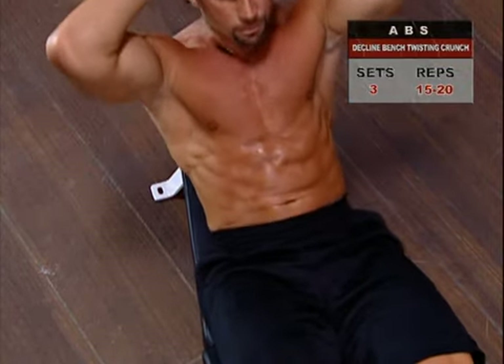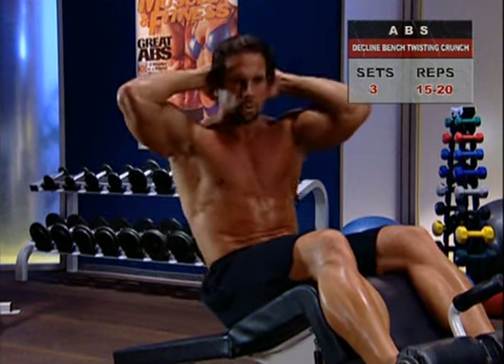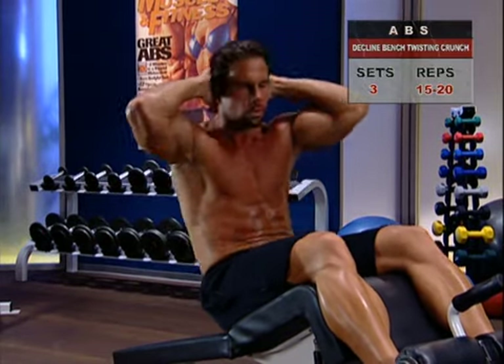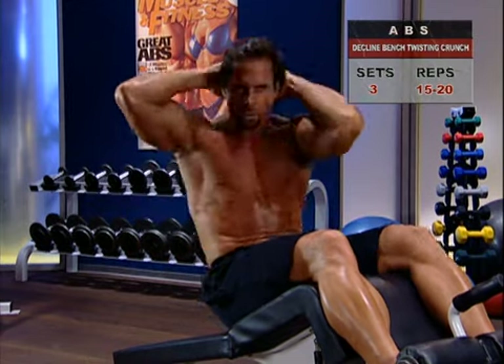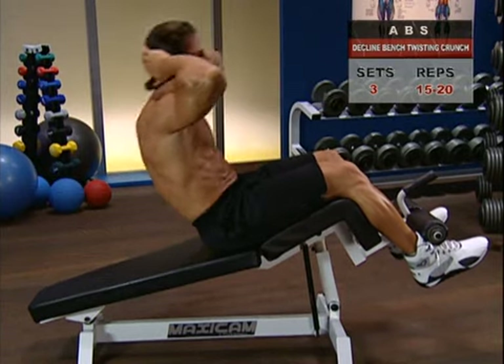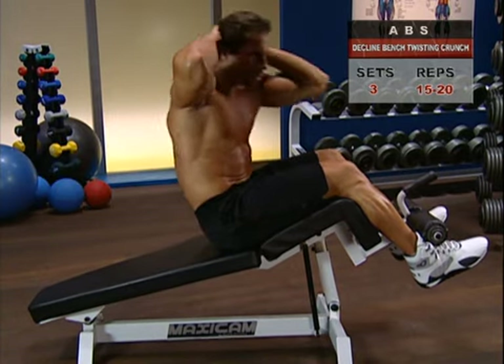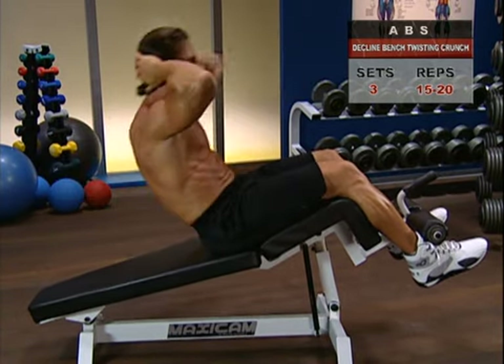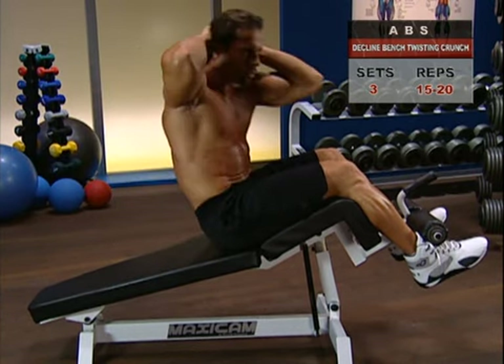If you're not able to do very many reps, use less of an angle of decline. Conversely, if you feel you're not getting enough resistance, increase the angle and go for it. Just a cautionary note: don't overdo the angle downwards. Keep it 45 degrees or less — there's no great benefit to going past that.